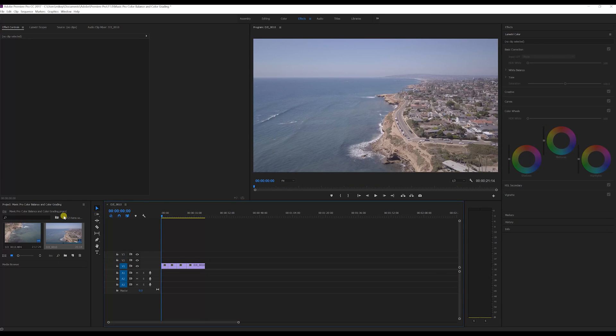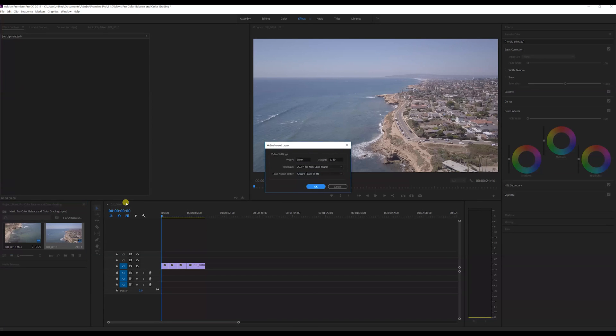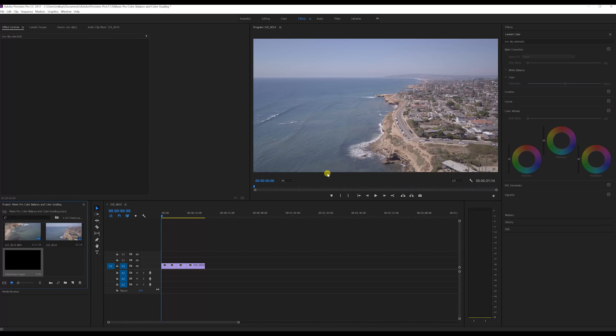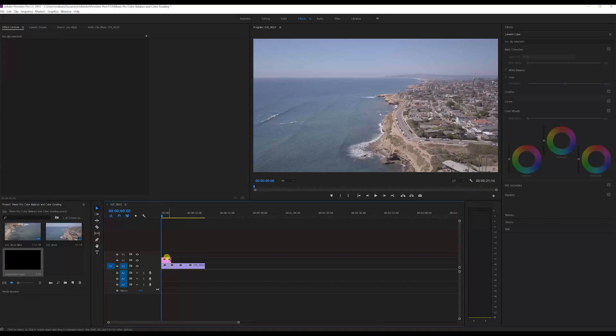I make sure the project box down here on the bottom left is clicked, then go up to File > New > Adjustment Layer, and it brings up your width and height already set to your sequence settings — 30 frames a second in this case. For this video I'll keep it at 30 frames a second. Then I drag it over and drop it on top of my clips.